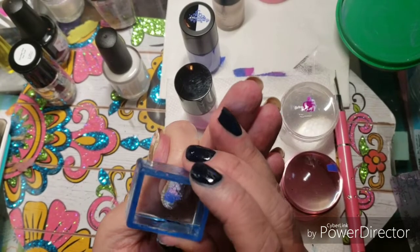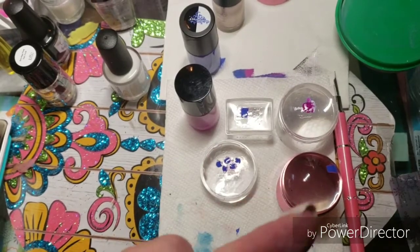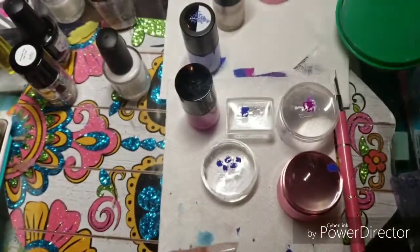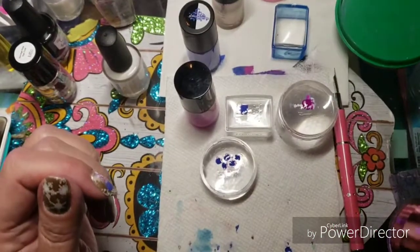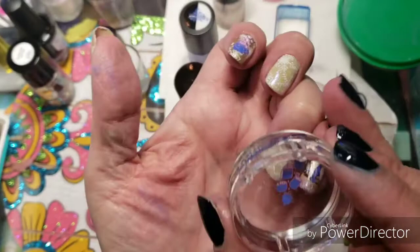I'm going to put him on here. Oh, that's so cute! Let's get this one off — I want to try and put this one on as an accent nail.